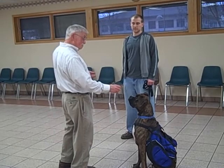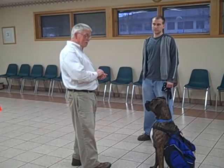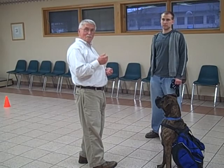Leave it. Good dog. Okay, good dog. And that's basically the leave-it behavior.